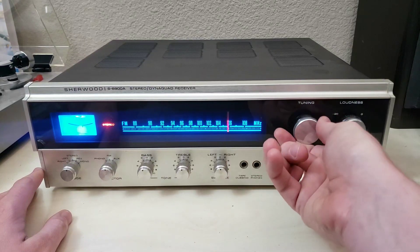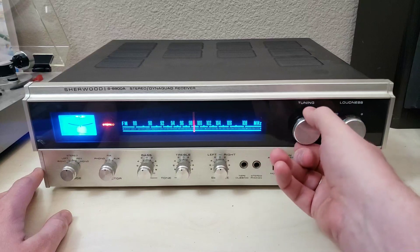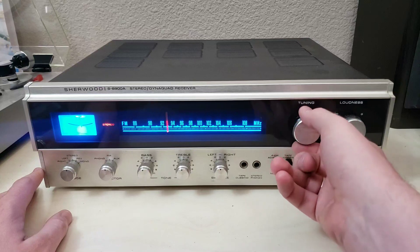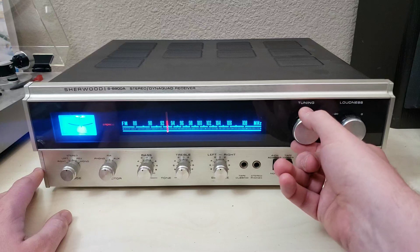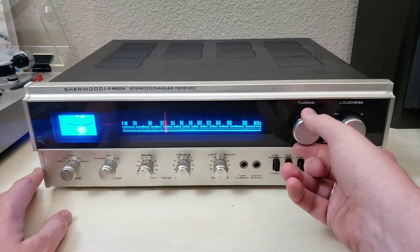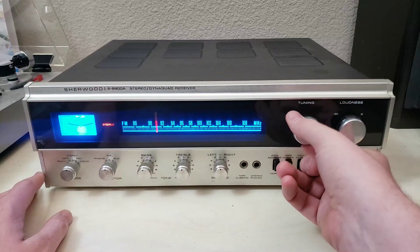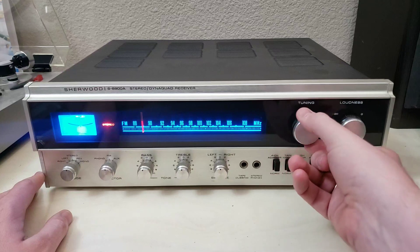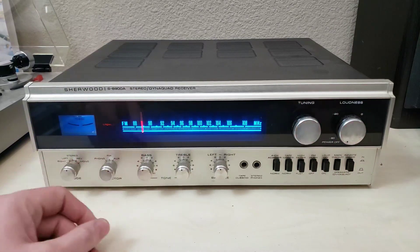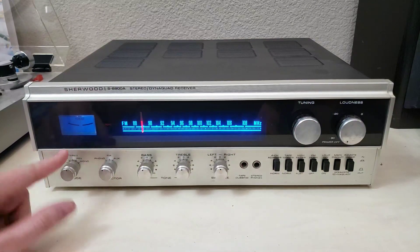The tuning meter jumps and does its thing. There's actually a lot of coverage here. You can see that the stereo indicator does actually work. One of the downsides of a sensitive tuner in an urban area is that there aren't a lot of places where you don't have some kind of stereo signal. But yeah, you can see that works. Next let's look at the phono — you can see that the tuner light dims out when you switch it over.